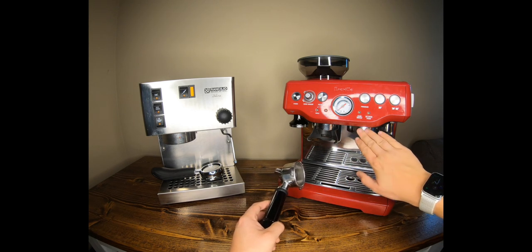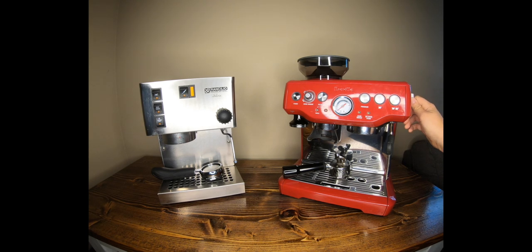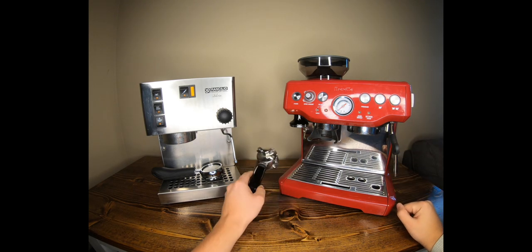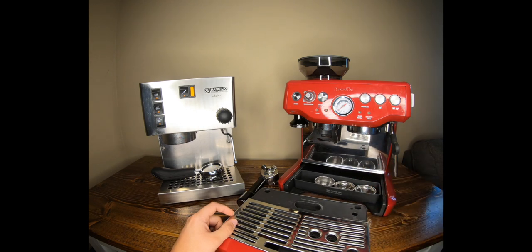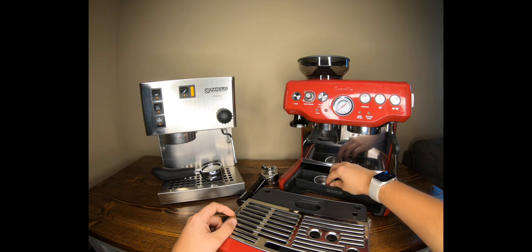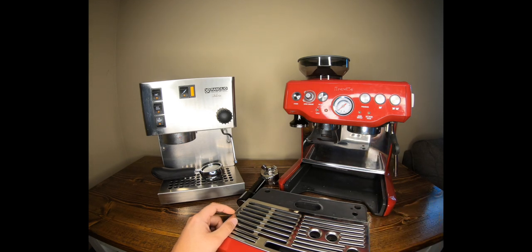The portafilter locks into the brew head simply and does well. There's a hot water tap — turn the side switch away from you for hot water, toward you for steam. It has a nice little steam nozzle with a hole to direct steam right in. The drip tray pulls out, and inside the storage container you'll find a single-shot pressurized portafilter, a double pressurized portafilter, a backflushing basket, and a couple of other tools.